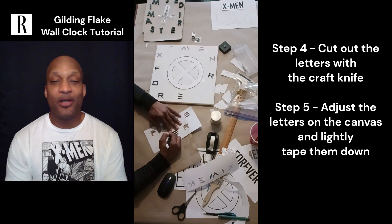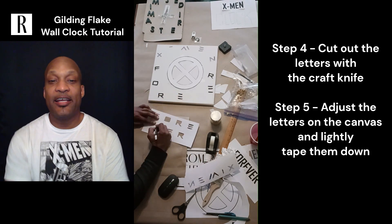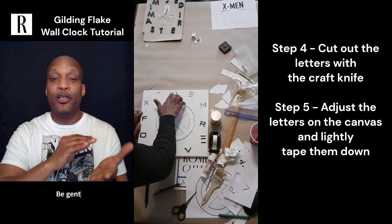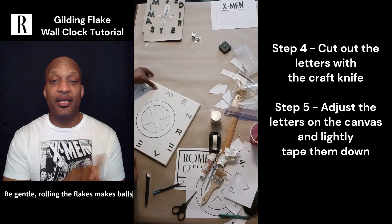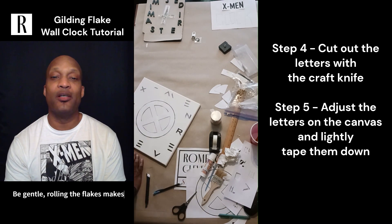I'll talk about gilding flakes a little bit. Gilding flakes are like a fish flake that you dab onto a surface. You don't smear or rub them because they roll into balls, which you don't want. You want a nice smooth even surface. They do provide texture, but rubbing creates too much texture.